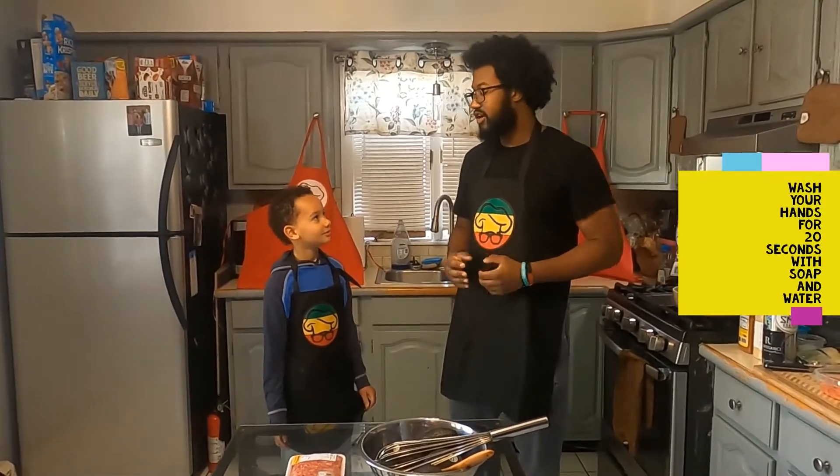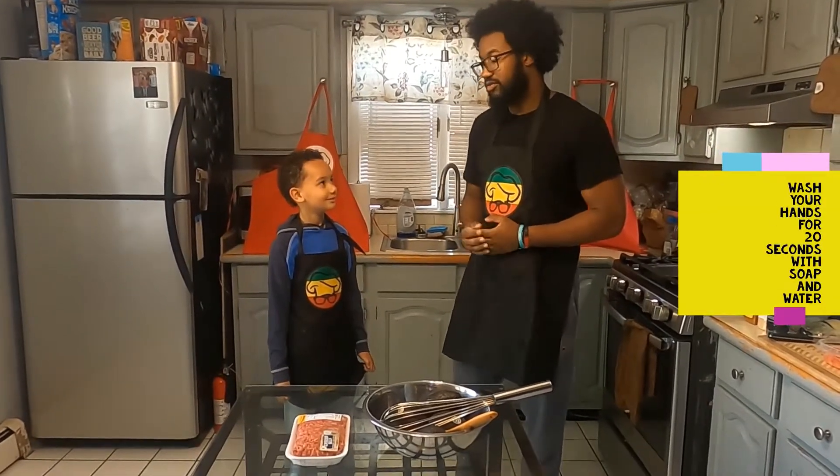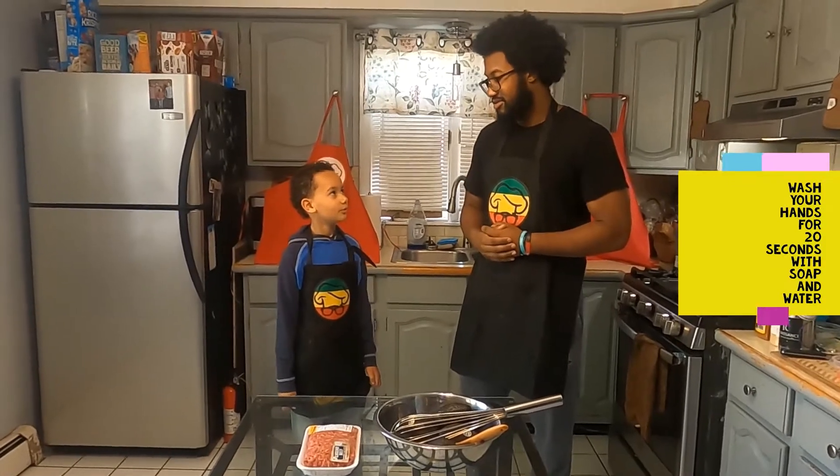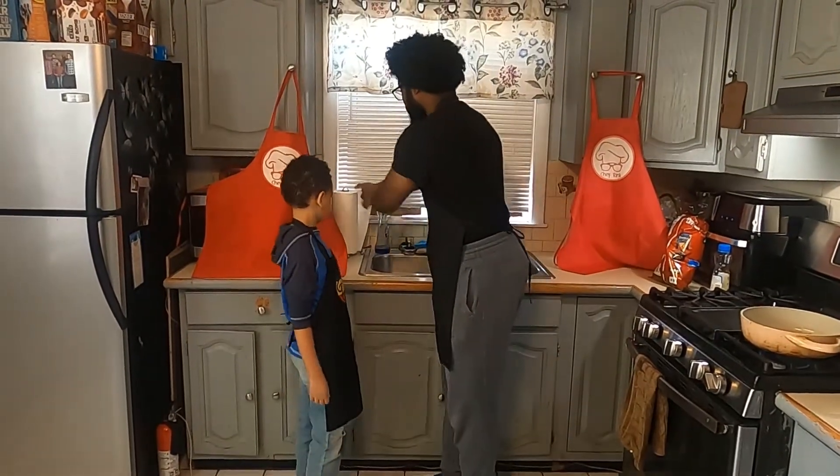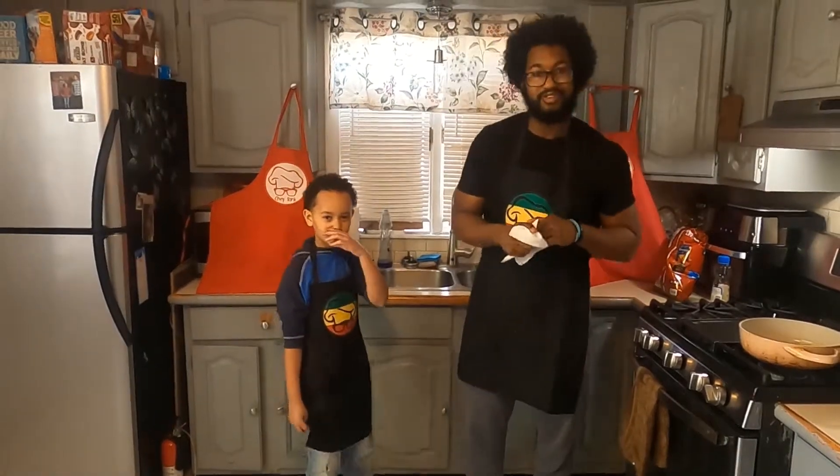Alex, what's the first thing we do before we cook? Wash your hands. For how long? Twenty seconds. And with what though? Soap and water. Now that we're done washing our hands, let's get cooking.